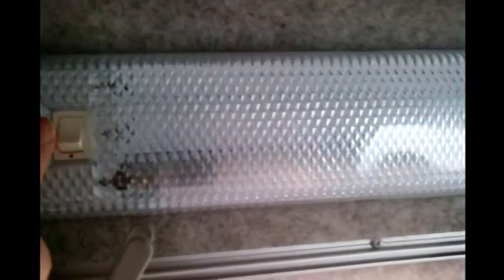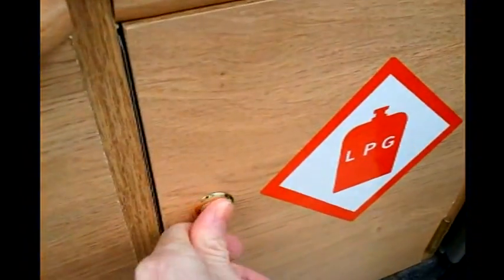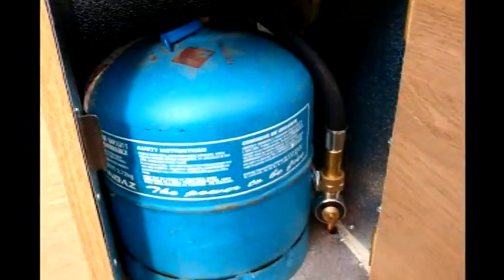These are lap belts so you can carry an extra passenger or two. There's a light — it should have three tubes but two were removed as they weren't necessary. The side sliding door gives access to the gas locker which holds a camping gas cylinder.